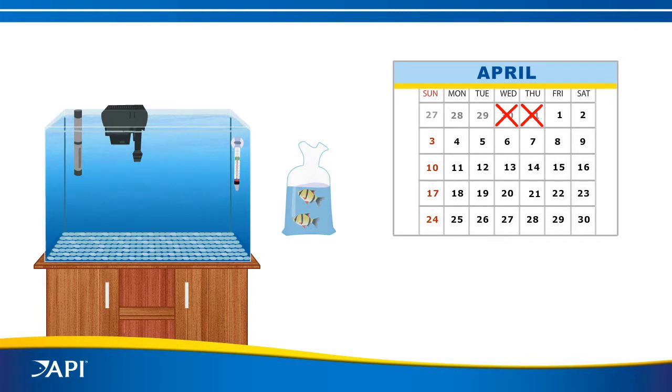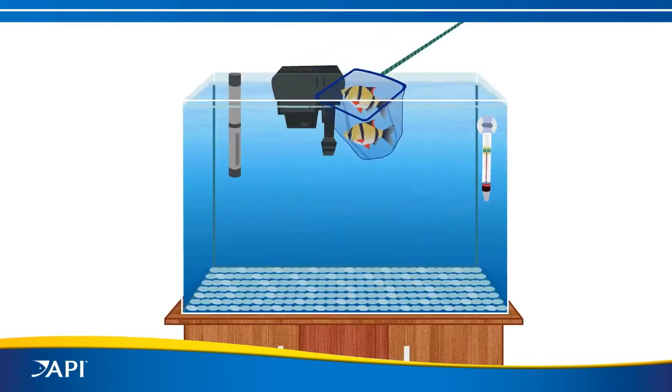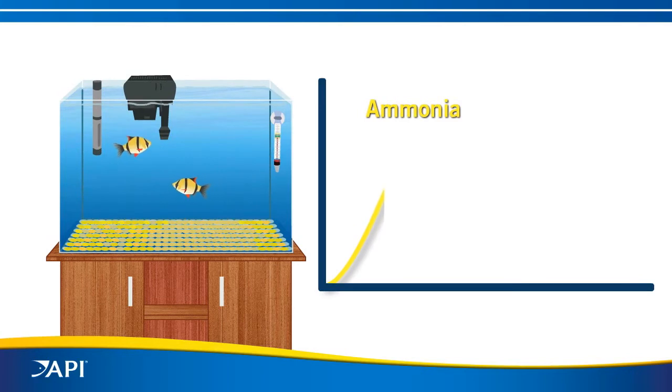Most people say you have to wait days or even weeks before adding fish to a new aquarium, or slowly add fish over a six-week period. This is to avoid the buildup of toxic ammonia and nitrite while the biological filter develops. When fish are added to a new aquarium, fish waste is released into the water as toxic ammonia.